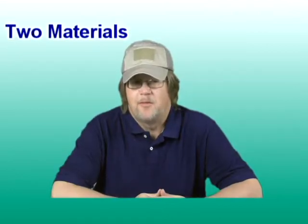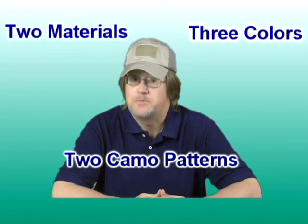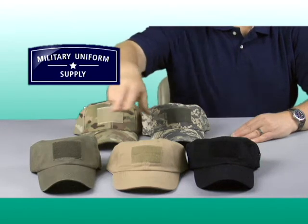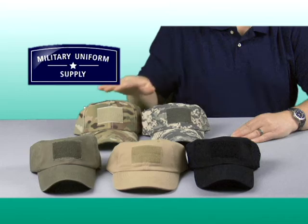The Condor cap is available in two different material configurations, as well as three solid colors and two camouflage patterns. As you can see here, the solid colors are olive drab, basic black, and tan or khaki. The camouflage patterns available as of the production of this video are the ACU and the multicam.